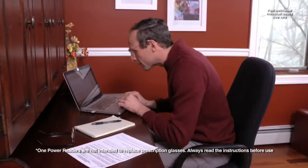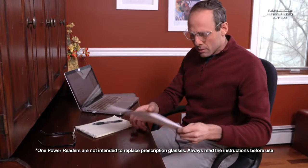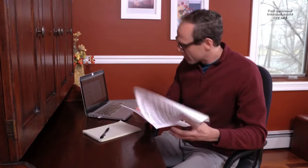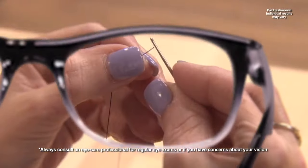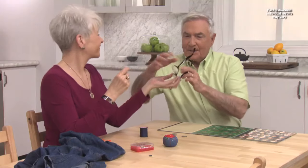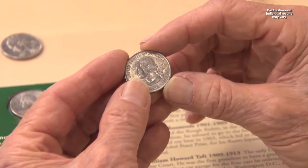I used to have 1.0 readers for the computer and 2.0 readers for the fine print and the cell phone. Now all I need is my OnePower Readers. I wear a 1.0. I wear 2.5. We had reading glasses all over the house. With OnePower Readers, we can share the same pair and still both read clearly.